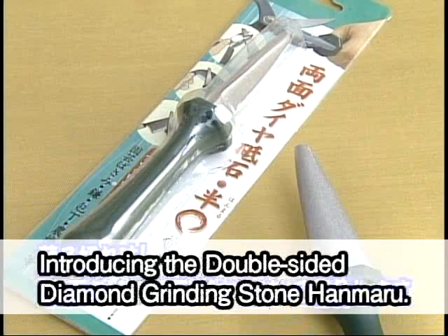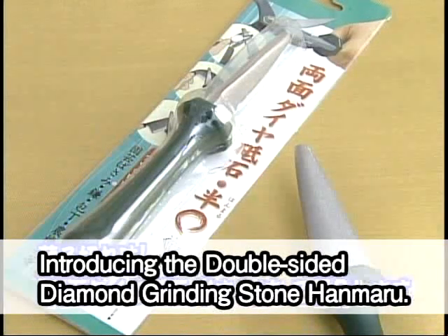Restore your knives to their former glory. Introducing the double-sided diamond grinding stone, Hanmaru.